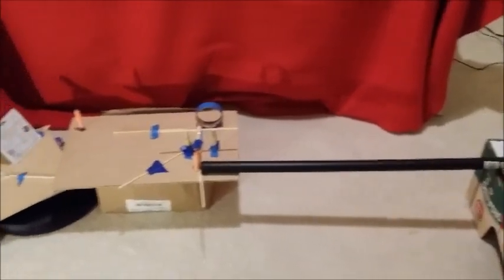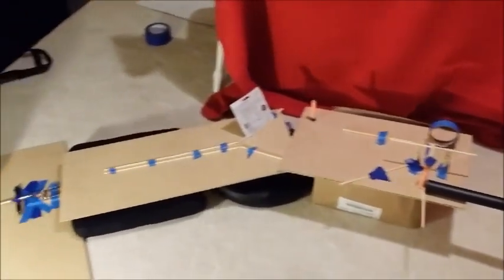Yeah, really focus on that teeter totter. So what does each person want to analyze?